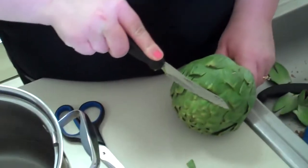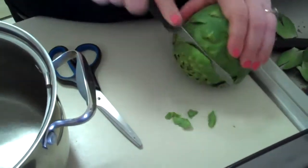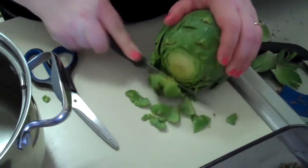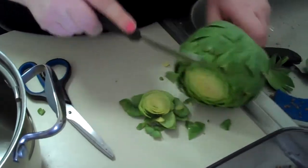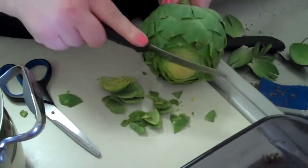If you touch it, it will be sharp. Then it said to cut about an inch off the top — this is really hard. Yeah, cut like an inch off the top. Okay, like that.